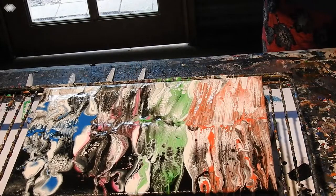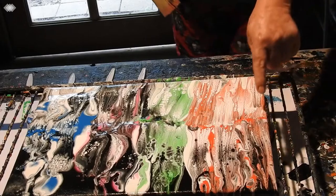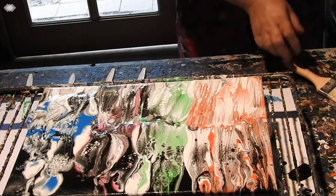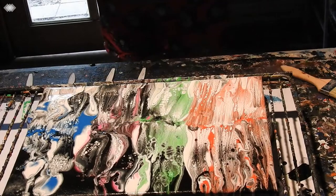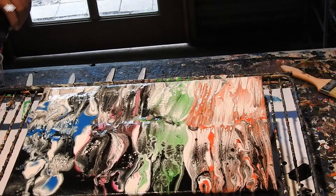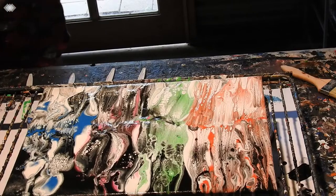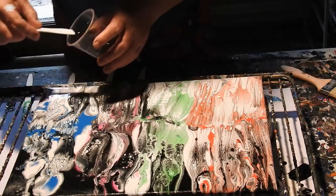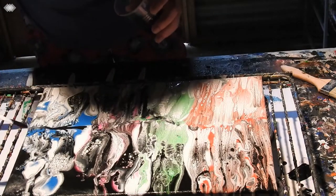How cool does that look! I'm going to run a bit of black through there. I shouldn't say 'want' all the time — I would like — sounds much more nice, doesn't it. Put some black in there and use a black knife just to do this.